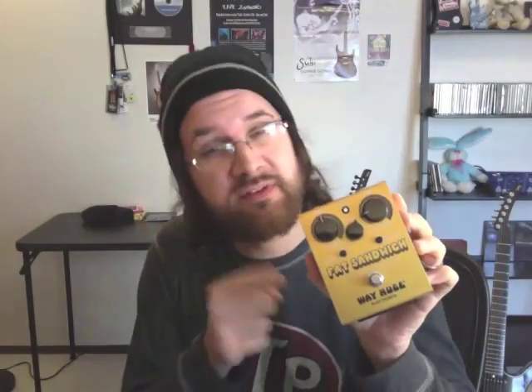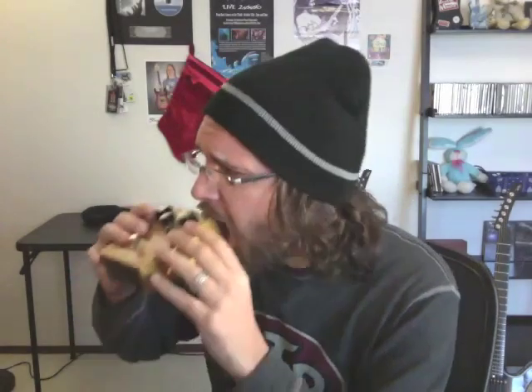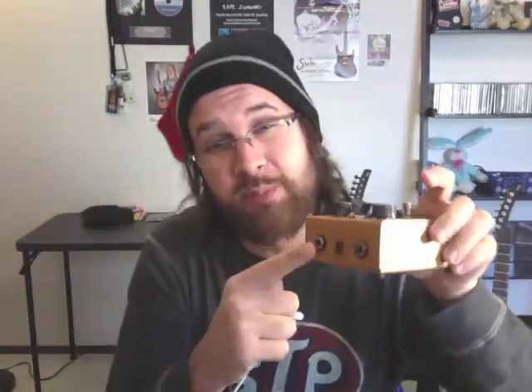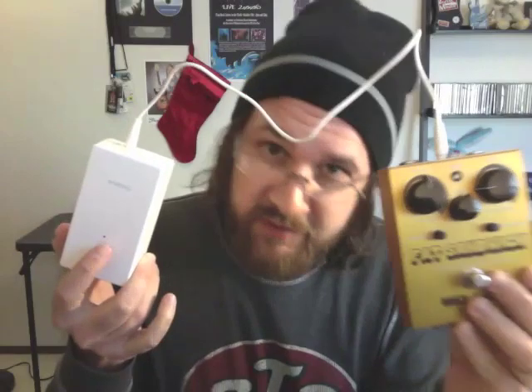For this test, I'm going to use this stomp box — it's Way Huge, it's a Fat Sandwich. We're going to use the included cable that came with the Pedal Juice and plug our pedal into the Pedal Juice. The juice box comes with two inputs so we can choose whichever we want. In this demonstration, I'm going to use the left input. Here's how it looks — the juice is powering the sandwich.